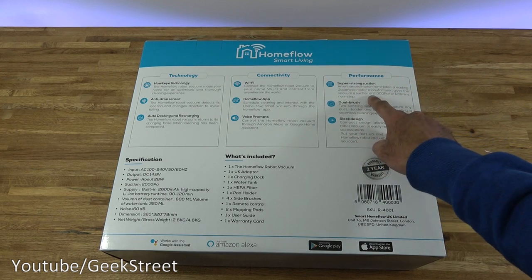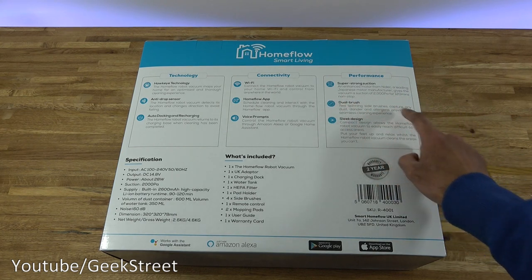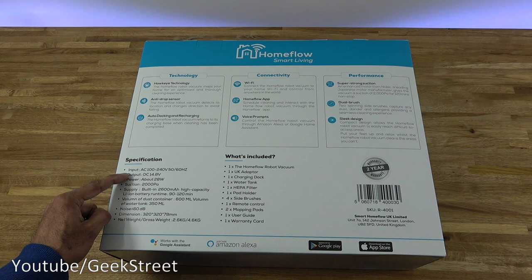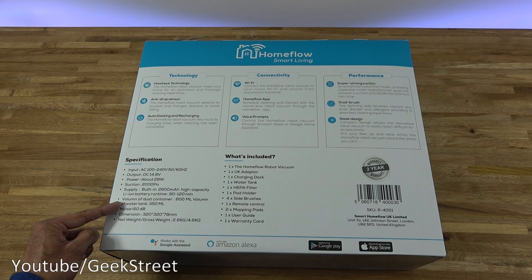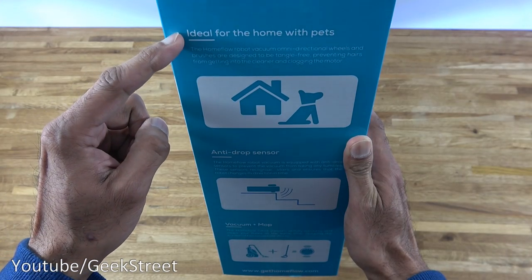Performance-wise it has super strong suction — 2000 Pa for 120 minutes non-stop, with dual brushes. Specifications: input AC 100–240V, 50–60Hz; output DC 14.8V, 28 watts; suction 2000 Pa; built-in 2600mAh lithium iron battery; runtime 90–120 minutes; dust container 600ml; water tank 350ml; noise below 60 decibels. It also comes with a two-year warranty and is highlighted as ideal for homes with pets. It has an anti-drop sensor and vacuum-plus-mop functionality.